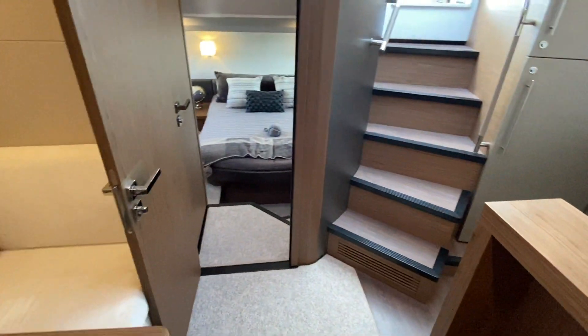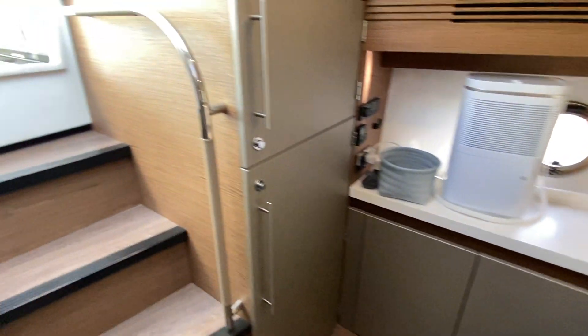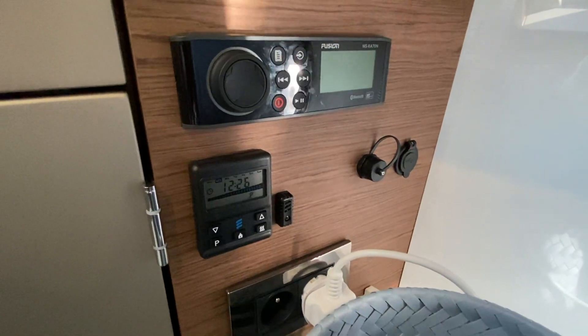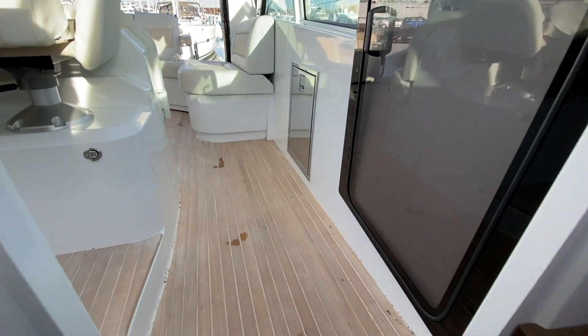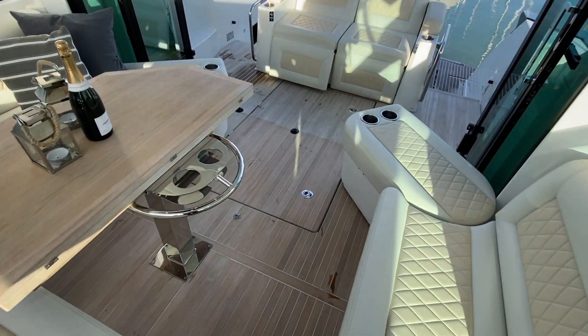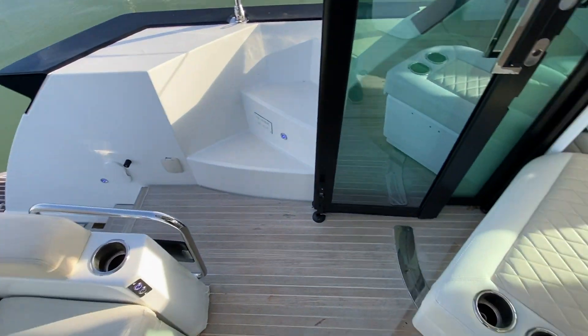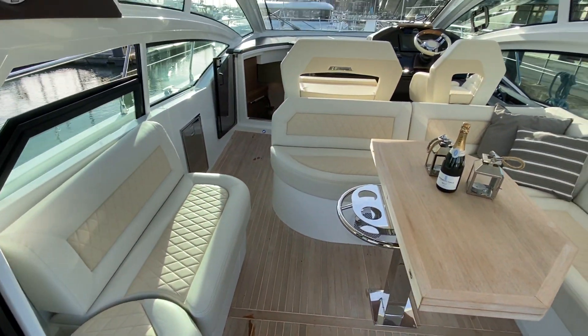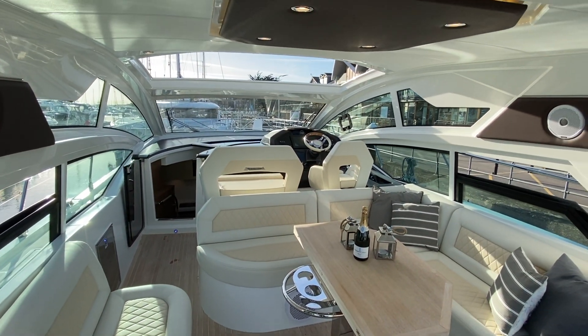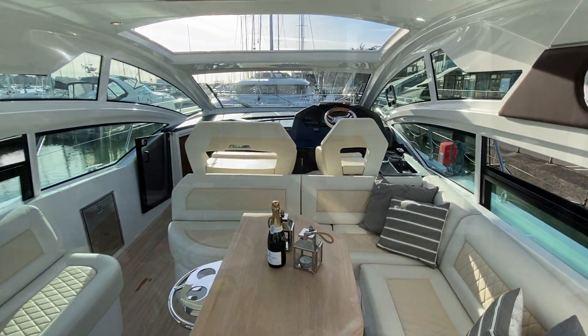So fully kitted out for entertaining and can sleep plenty of people. You have an Eberspächer heating system and Fusion stereo speakers. Also to note is the nice decking on these Gran Turismos — white corking with teak. Lots of windows — that's a huge thing to notice on these boats — there's lots of natural light coming in.